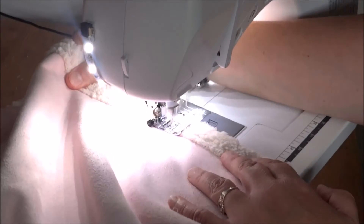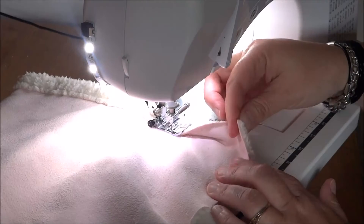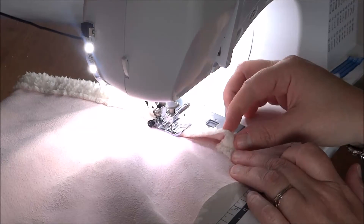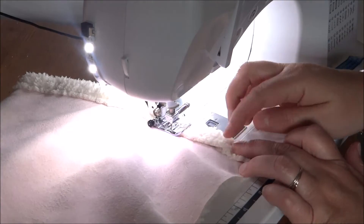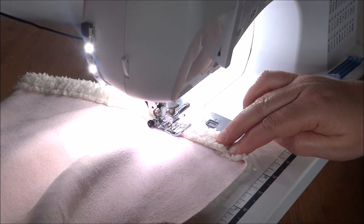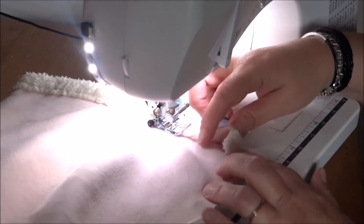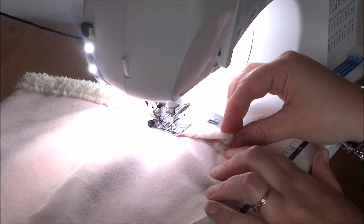As we get to the corner, I want to show you how I deal with it. I'm going to stop and give myself enough space. What I'm going to do is pull this corner in just as far as what my hem is, and then fold it in so it goes to the height of my hem.